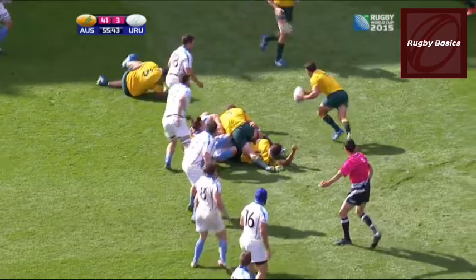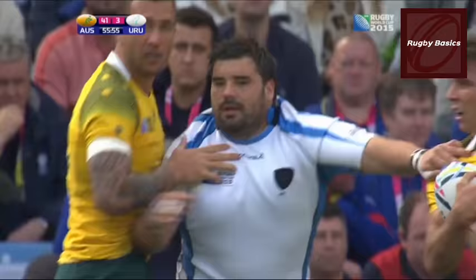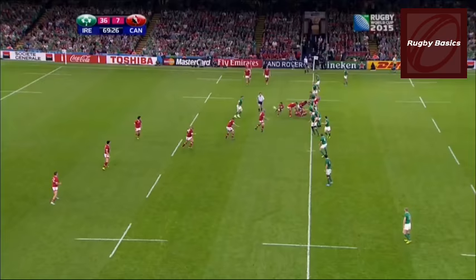In this clip, a Uruguayan player enters the ruck from the side. Another law states that a player must bind onto a teammate or an opposition player, and the bind must precede or be simultaneous with contact with any other part of the body.